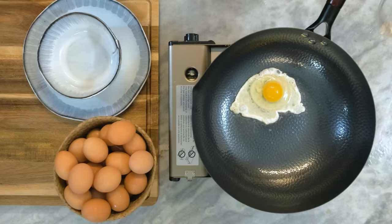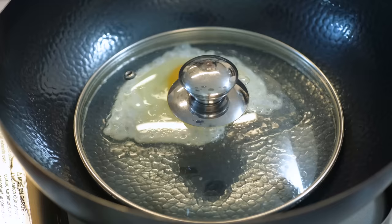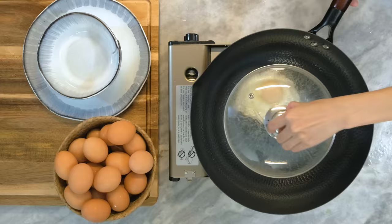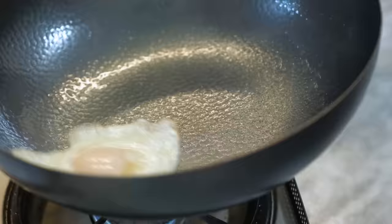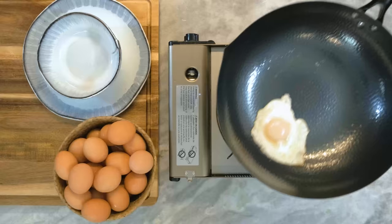I like to add a little splash of water to create some steam and cover it with a lid to help cook the top part of the egg. It takes a minute or two for the egg white to set. Then you will see the non-stick effect — you can slide the egg around the pan with no issues. That is a beautiful sunny side up egg. If you want the over easy style, you just flip it. And still, the wok is non-stick.